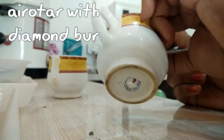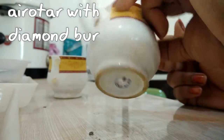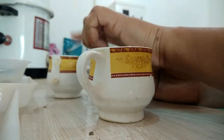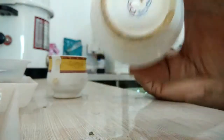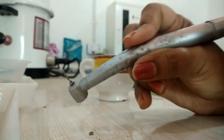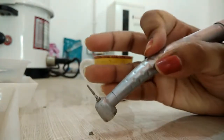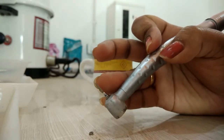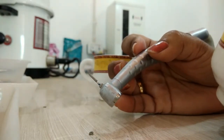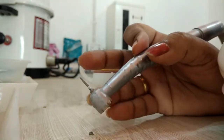I used a dental aerator — it's the aerator used for drilling holes into various materials. I've used a diamond drill bit to puncture a hole into this cup, and because it's a thin ceramic cup, it actually did the job of drilling holes into these cups very well.